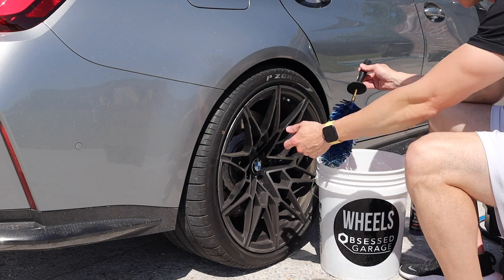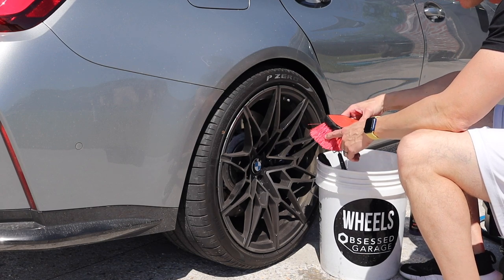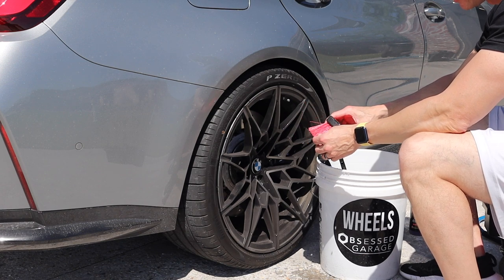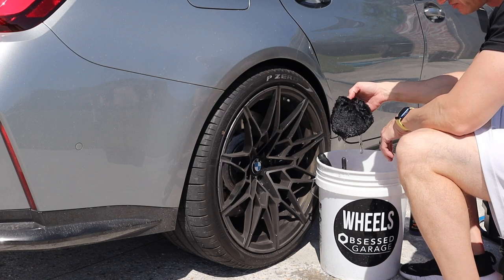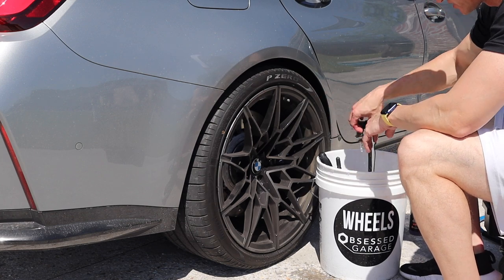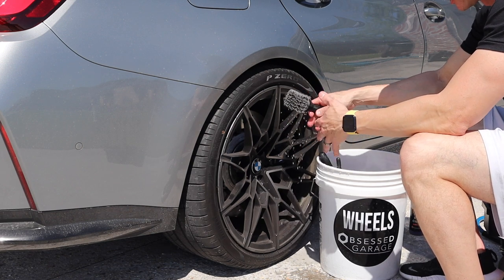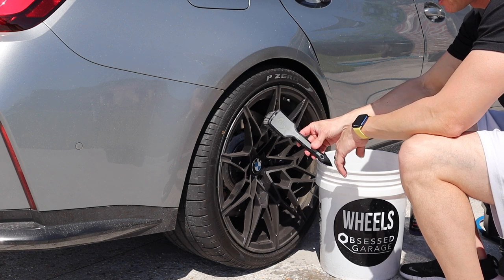I have an Easy Detail wheel brush to get in the spokes really well, a lug nut brush for smaller areas, and an Adam's tire brush — it's rubberized around the edges and the bristles are somewhat stiff. I also have a lambskin mitt for hand-washing and getting into all the spokes. I'll link all these products in the description.